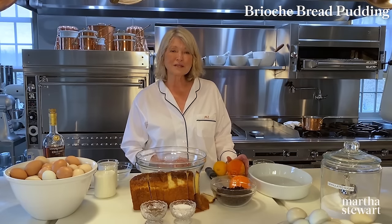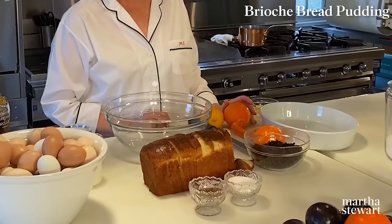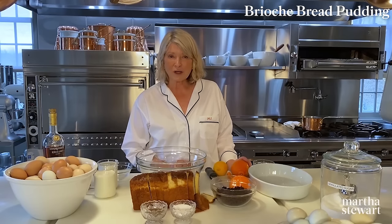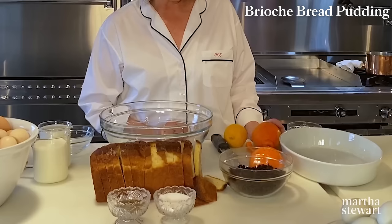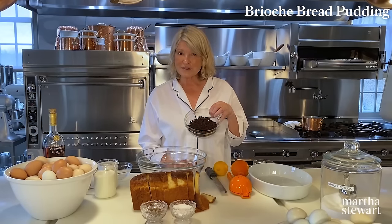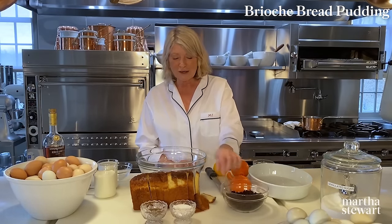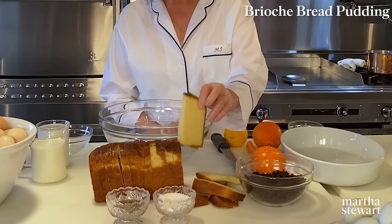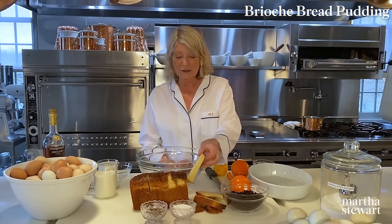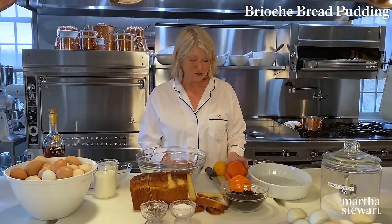Everybody loves eating bread pudding. I vary the bread pudding in different ways by adding different kinds of fruit or dried fruit. Dried apricots are delicious. Today I'm using currants — I was making hot cross buns and had some left over and thought, currants and brioche! This beautiful bread is homemade brioche that I made last week, and I posted a picture of it on the internet and everybody loved it.